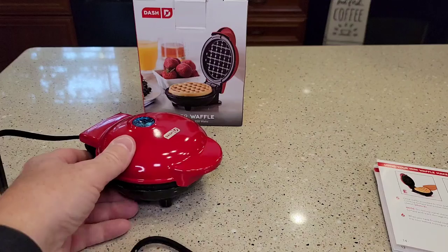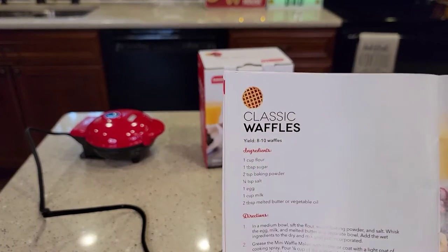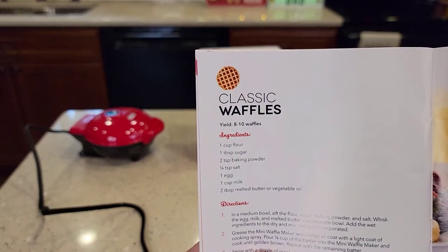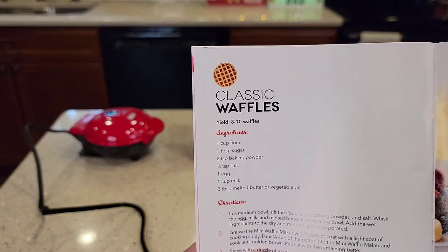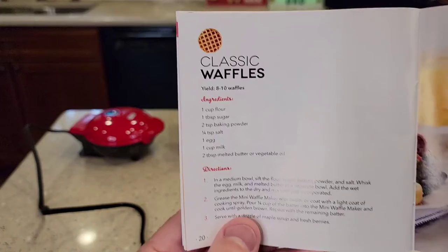Let's make some batter and cook some waffles. I've got the waffle mix made — I did the classic waffles: one cup flour, one tablespoon sugar, two teaspoons of baking powder, quarter teaspoon salt, one egg, one cup of milk, and two tablespoons of melted butter or vegetable oil.